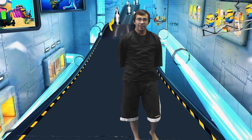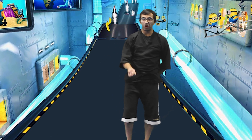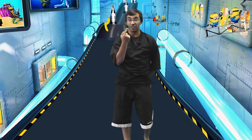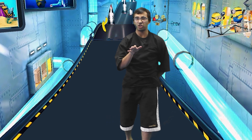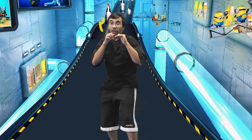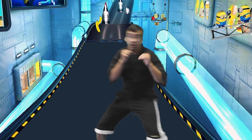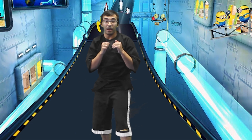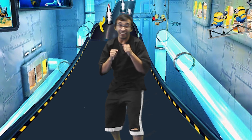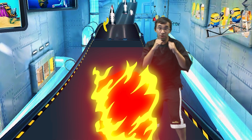You guys ready to play a game? Awesome. So here's what's gonna happen: some of the minions are gonna throw bananas at us — they love bananas — but they're gonna start throwing them at us with their new machine that they invented. When they throw the banana, we're gonna practice moving this way, and if they throw it this way, we're gonna practice moving the other way. Let's do that together. Hands up, fighting stance. Get ready — and move.